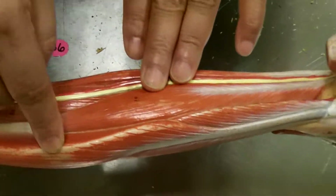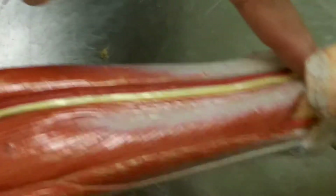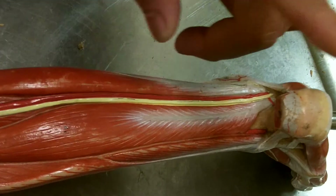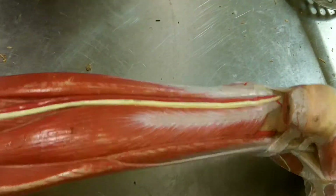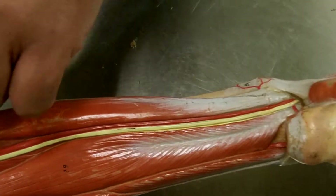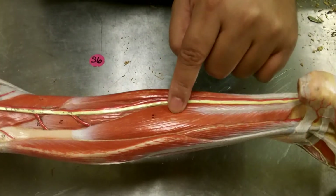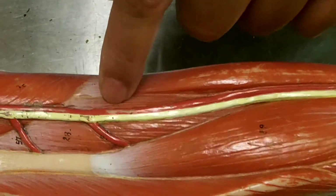Next to the fibularis longus and brevis is this muscle that comes down and then cuts across to the medial side — that is the flexor hallucis longus. This muscle coming straight down on the medial side is the flexor digitorum longus. In between the flexor hallucis longus and the flexor digitorum longus is the tibialis posterior, heading down and forming a tendon.